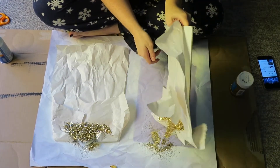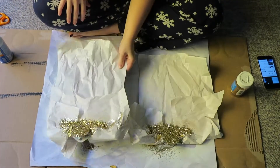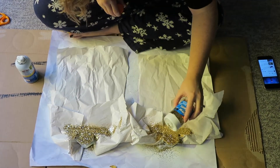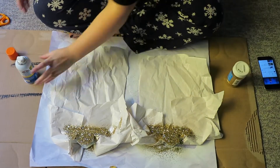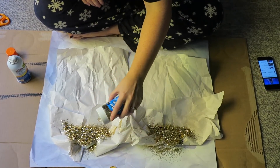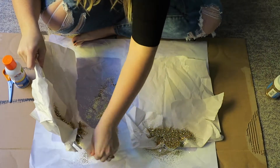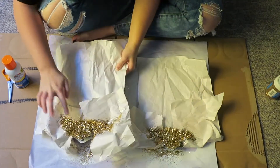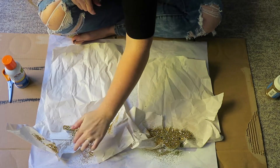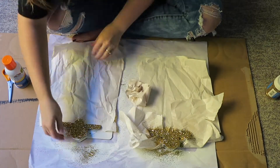After it had dried for 15 minutes, I tapped off the extras — picked it up, shook it off, and tapped it on the ground to make any loose glitter fall off. Then I sprayed a second coat of adhesive to seal it and fill in any gaps. However, I noticed the second spray took the metallic out of the sparkles and made it flat, so I re-sprinkled another layer of glitter on top. I let that dry for a couple hours, tapped off the extras again, and removed the paper — it left a nice crisp edge of glitter just on the clasp.